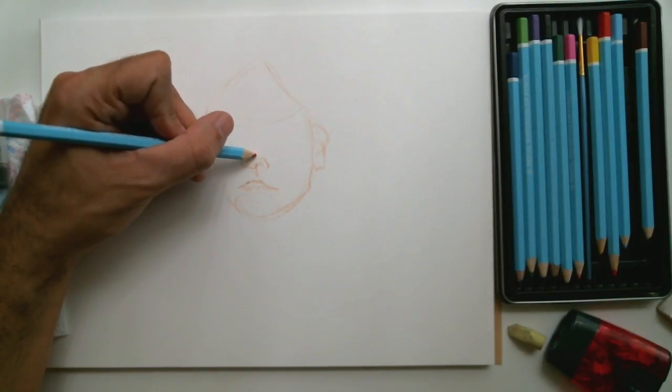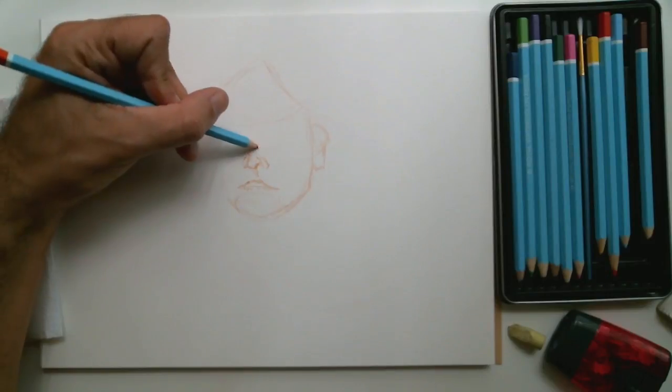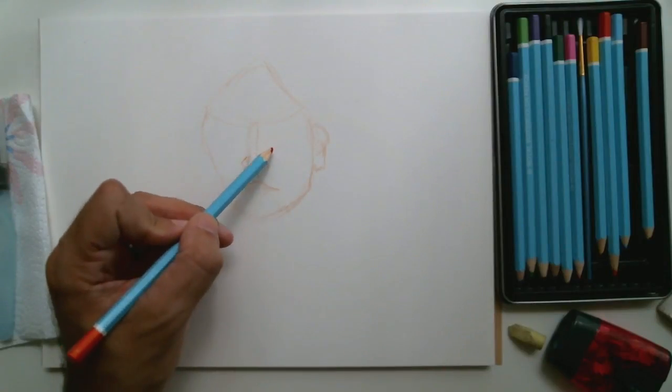Usually both in my initial sketch and then when I use the water brush, I'll spend a lot of time first on those details like the facial features or the hands.